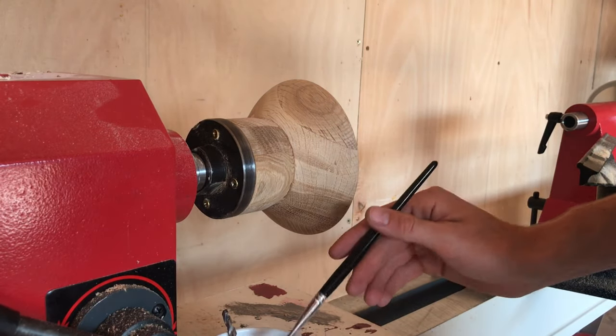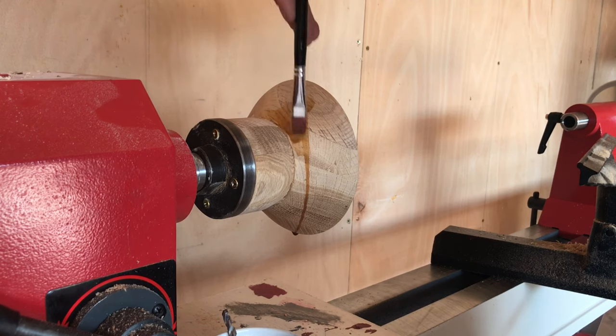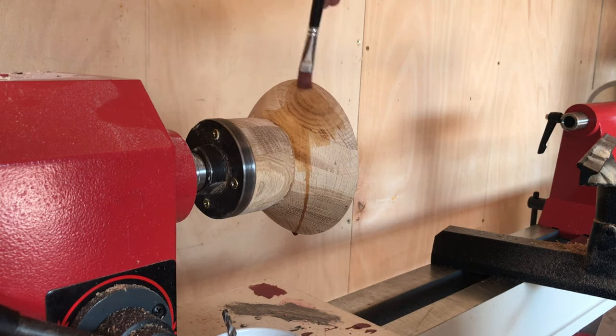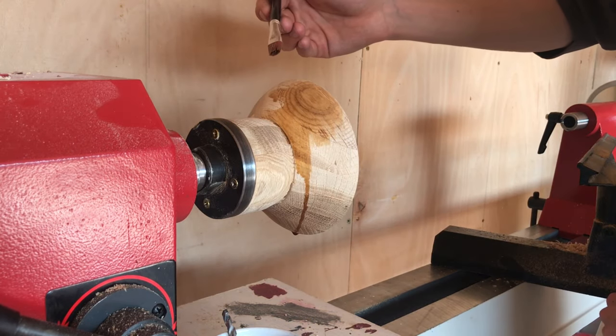I'll start with doing a little bit without a time-lapse. I have no idea how vibrant this will be when it dries, but for now we're just going to paint it on. It's almost like a wood stain — that's the best way to describe this.